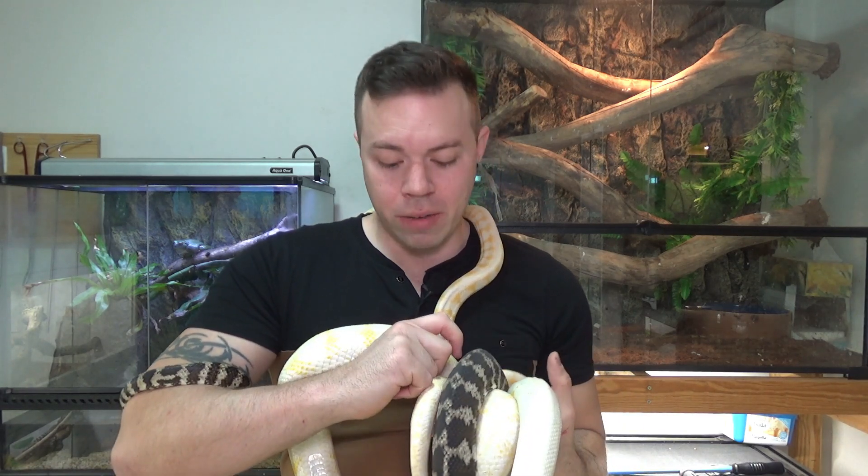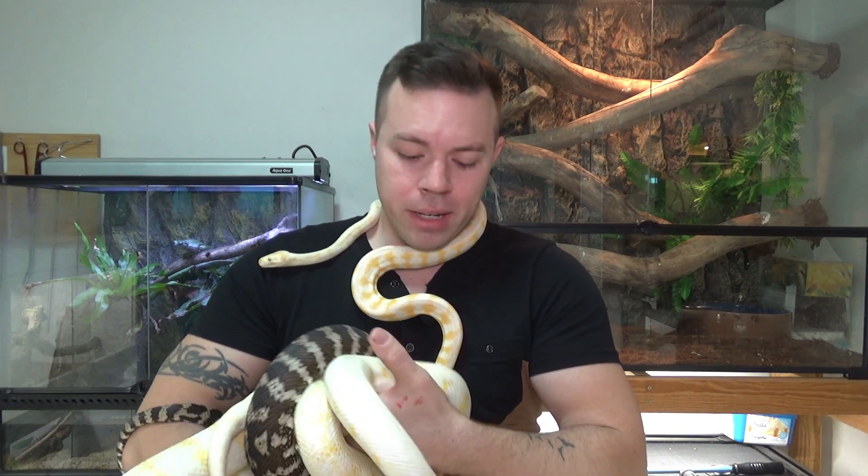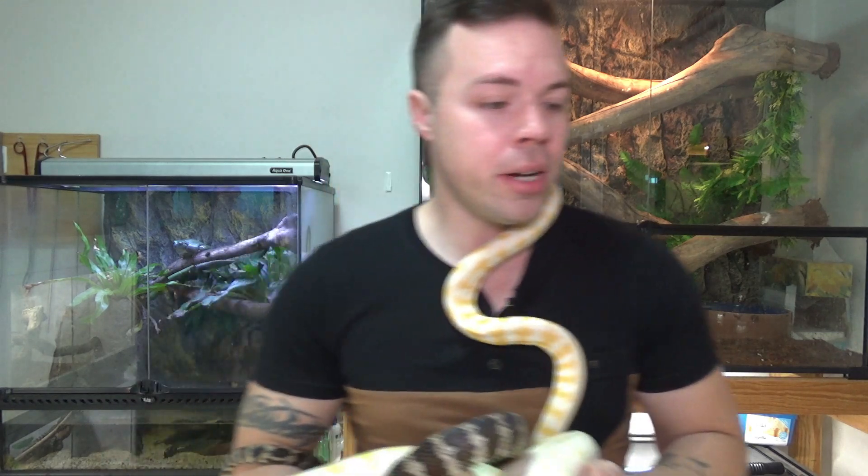If not even a bit bigger — if you can go a six by two by two, even better. If you can go taller than two foot tall, even better again, but two foot tall is generally enough. These are semi-arboreal, so they are going to climb — account for that and have lots of climbing branches in their enclosure.